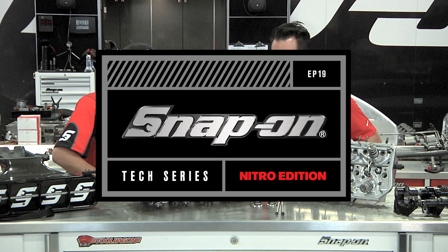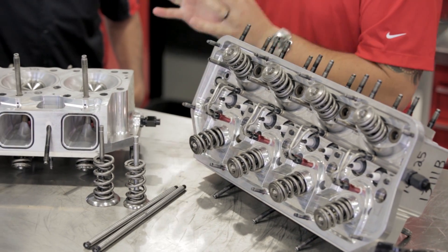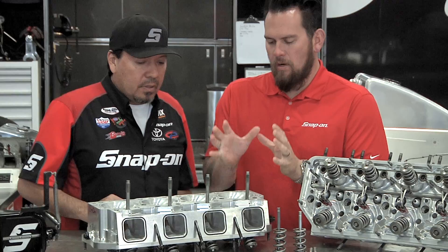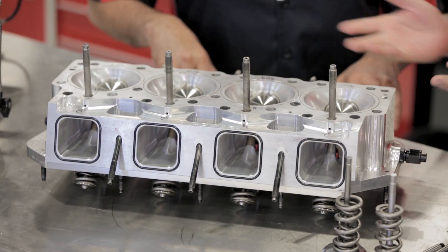I'm Jared Yanda, this is Snap-on Tools Tech Series Nitro Edition. Alright crew, now we have the heads. These are purpose-built to sustain a lot of horsepower. You got the billet head — what is different? This is far from a stock head in any vehicle across the board at a showroom.